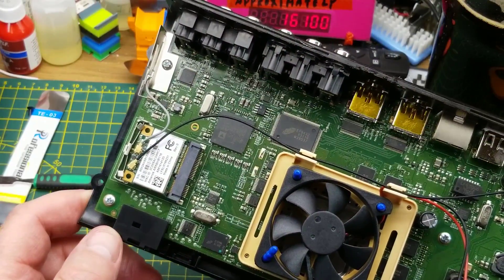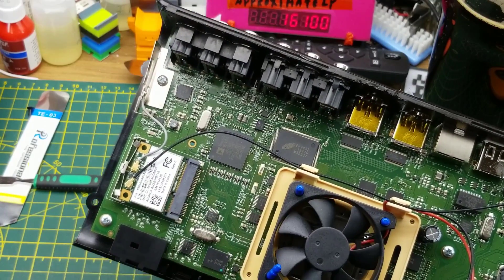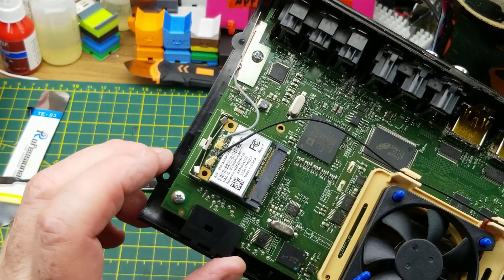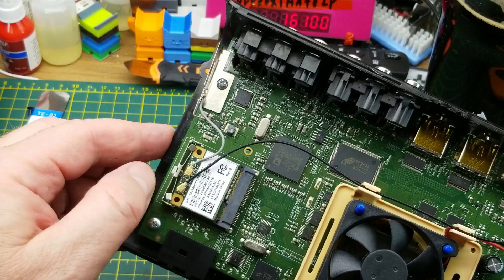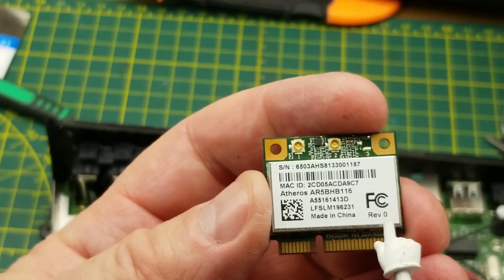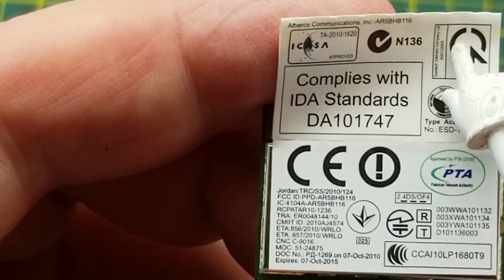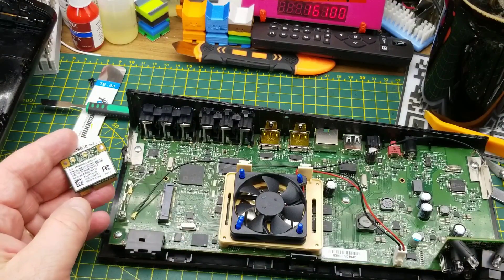Let's get a look inside. I immediately notice it has a little fan which is obviously going to get salvaged. Over here that looks like the Wi-Fi module, and it appears to be on an M.2 type form factor connector — correct me if I'm wrong — made by Intel Communications. Pretty cool.